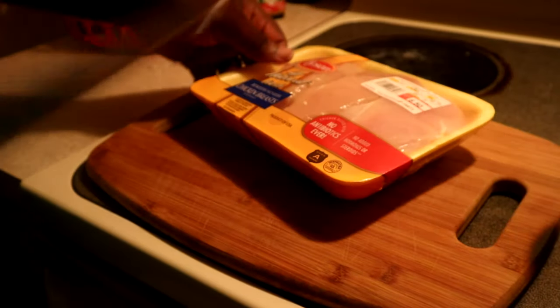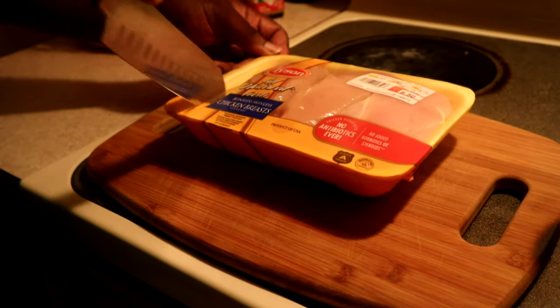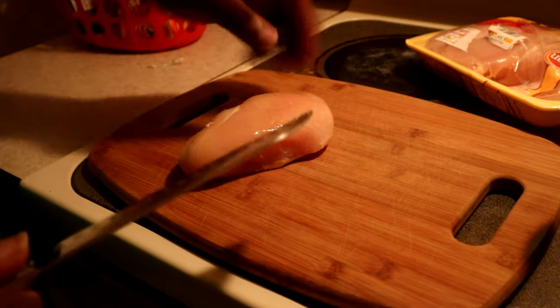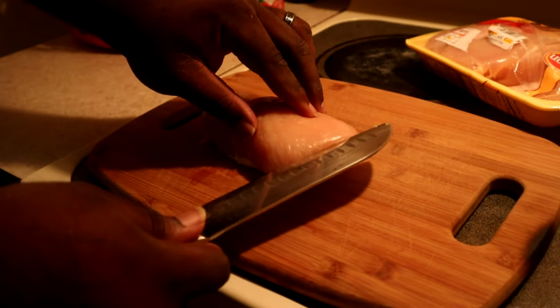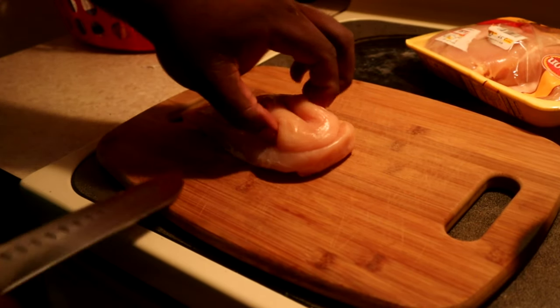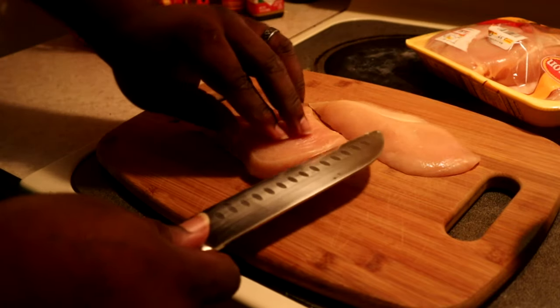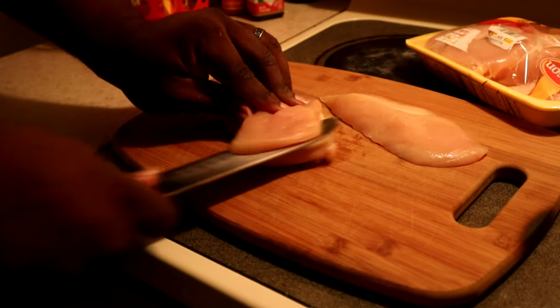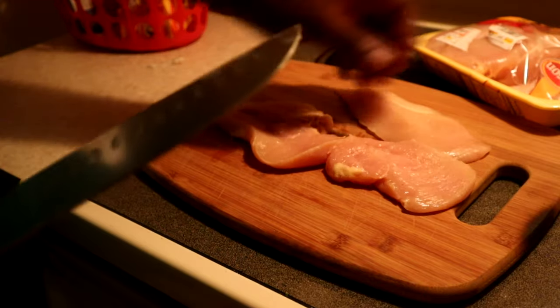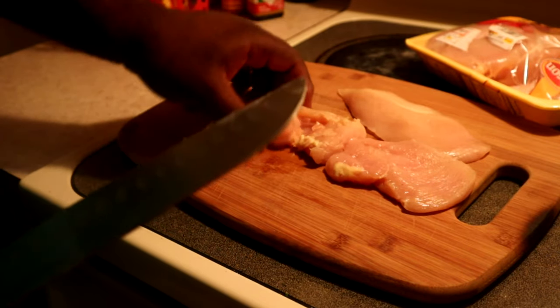So first thing you want to do, start off with a chicken breast. Open your pack, get one out — one will go a long ways. We're just gonna take it and shave off some thin pieces, about that thickness. Keep doing that one or two more times and be careful not to cut yourself because these knives are very sharp.